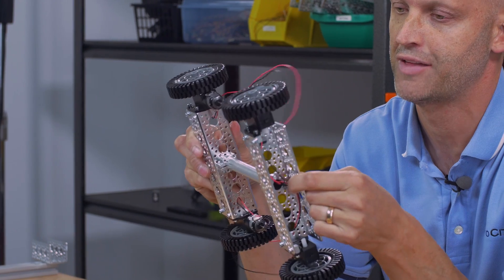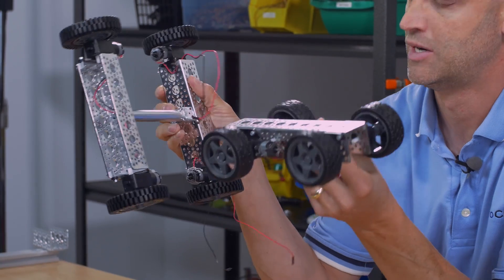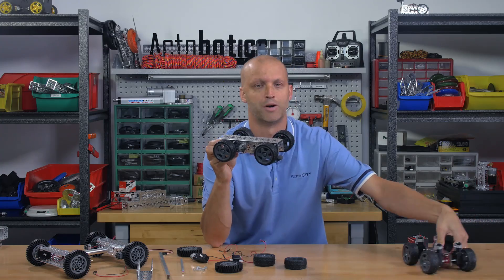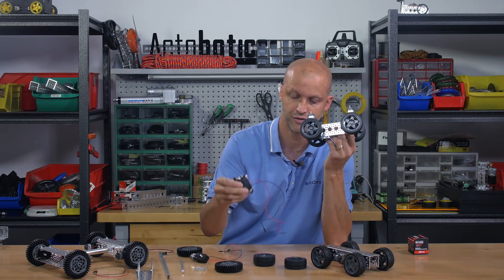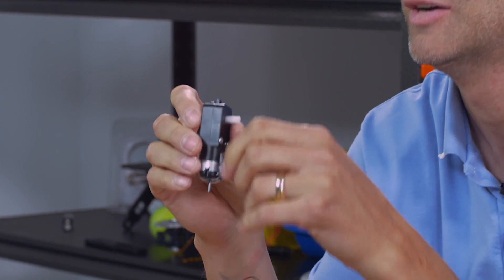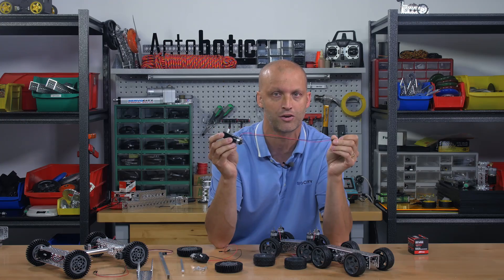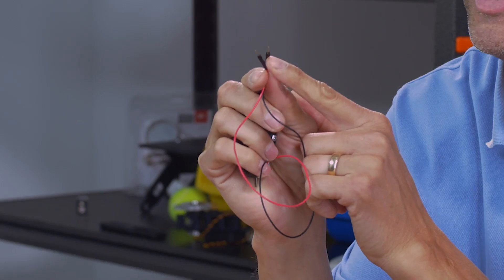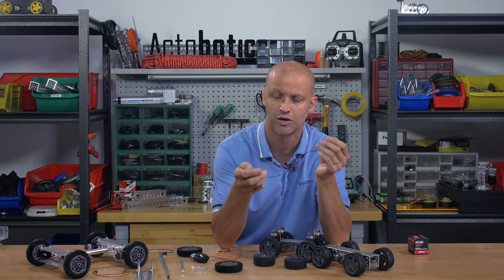So what can you do with this combination of motor and wheels? You can build all kinds of things out of the Actobotics line. You can take a length of channel and put the motors this way, or put them upright on channel. One thing I should mention is that these gear motors also have 12-inch power leads pre-soldered on, and they already have your pins, which will work out fantastic for simply mounting right into a breadboard. So they're ready to go.